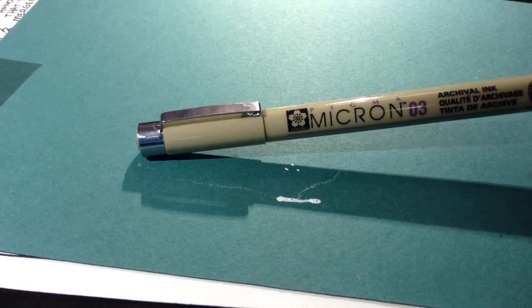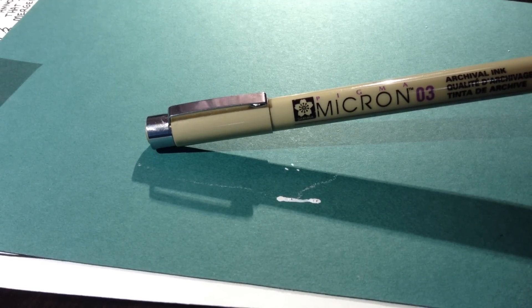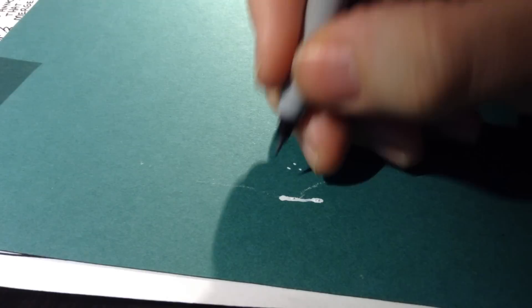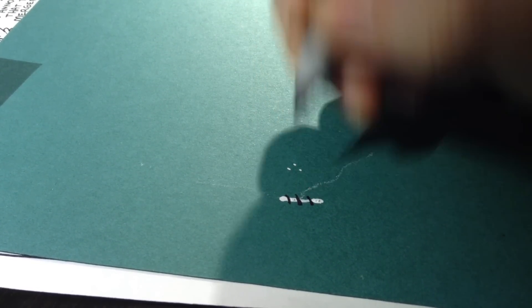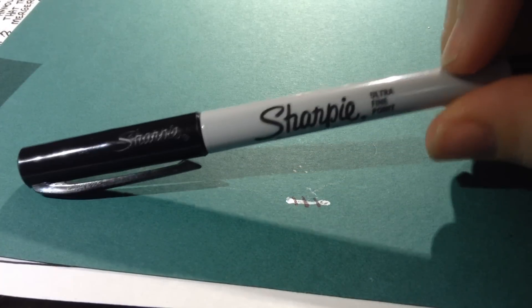The thing with white-out is that a lot of times when you make a mistake, you have to go back over and draw the proper thing on there. The pens I use — these Microns — they don't work over top of white-out. When you put them on top of white-out, they'll smudge, or if you go to erase your pencil lines, the pen will just come right off the white-out. I find that the Sharpie ultra fine point works over top of white-out and it doesn't smudge. That's what I found after years of trial and error.